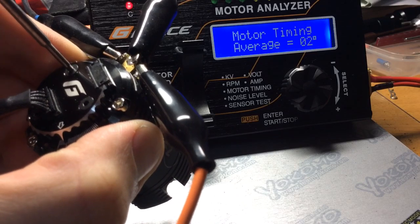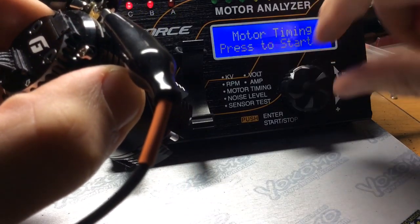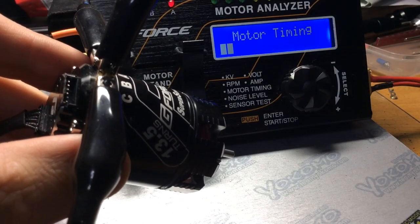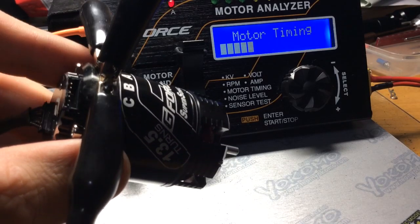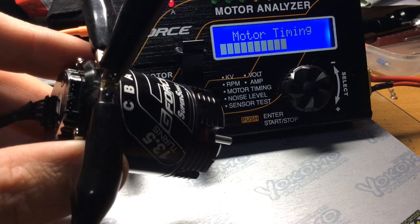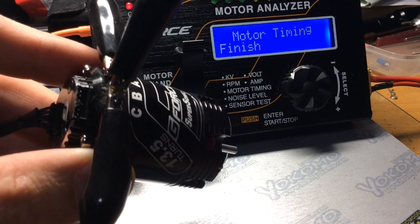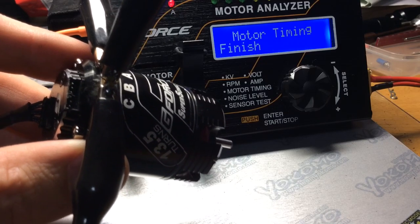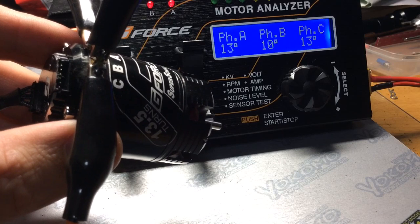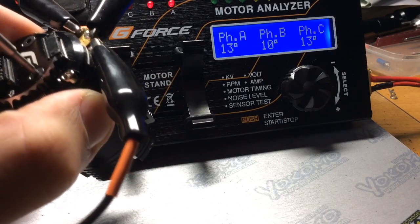Next, let's do ten degrees. This video is just to help you guys out with understanding what motor timing is. I've done various videos on the Orca TX, the Trinity D35, the R1 Works, and the Teakin Gen 2, so you can take a look at those videos. The average is 12 degrees — so that was set at the 10 degree mark on the can.